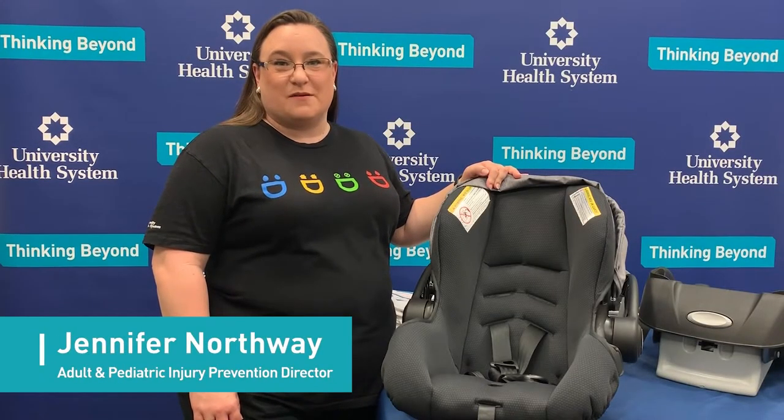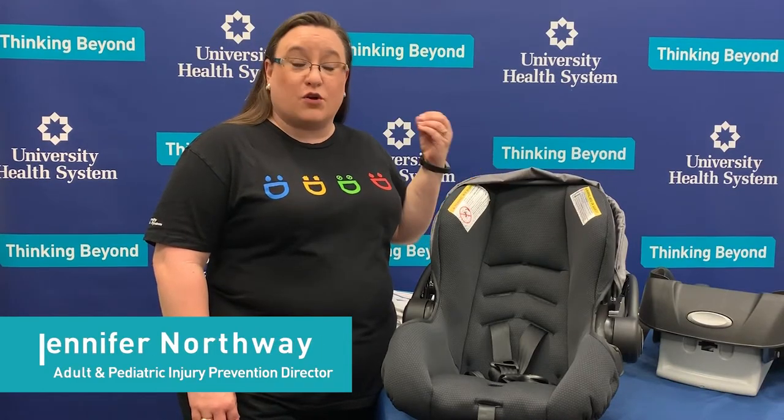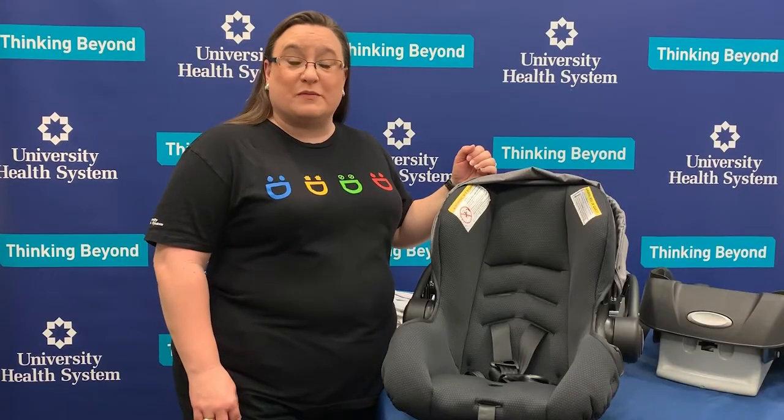Hi, I'm Jennifer, and I'm with the Buckle Up team here at University Health System. We get lots of questions through our Buckle Up line about how do I correctly harness my child into their car seat. So I want to review some key points with you today. We are going to be talking about how do you put a newborn infant or a child under the age of six months into their infant carrier.